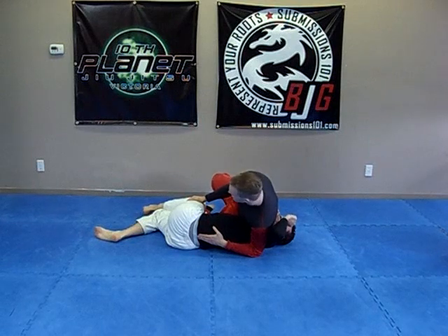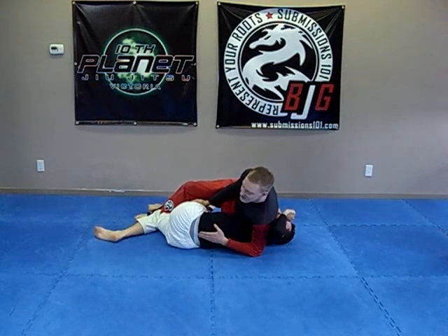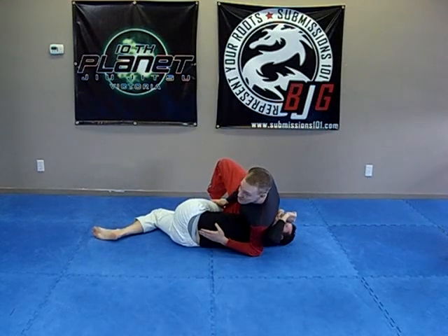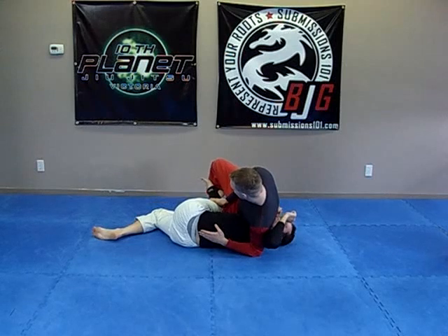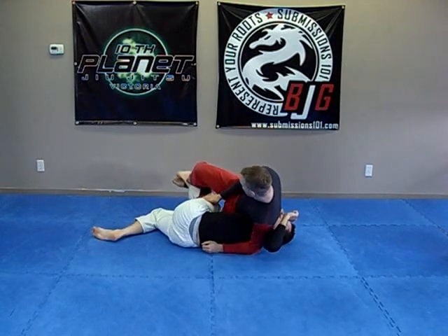He's giving you, basically, the Twister here. You're going to take your outside foot and hook it on the inside of his ankle and open it up. Then take the other leg, which is checking his knee, and cut it up.